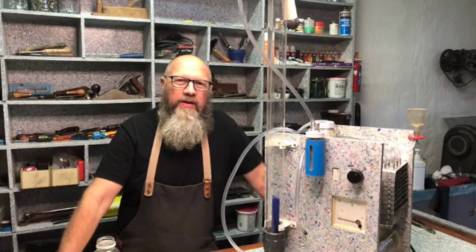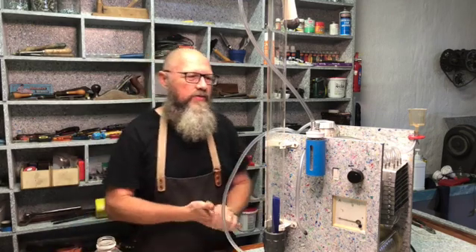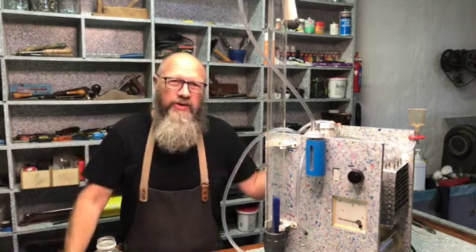Hi, welcome to the Kwiksetree workshop. My name is Christophe and this week we are finally getting to the point where I can put some electrolyte into the machine, into the HHO or Brown's gas generator.